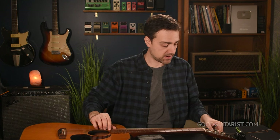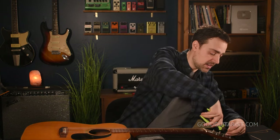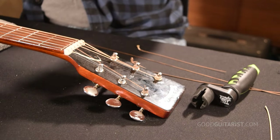Wind it up until it's tight — I wouldn't fully tune it at this point, just get it close. If you have another guitar, you can pluck the D string and compare it. Sometimes the string will loosen during the stretching process, so no point busting out the tuner. Now take your cutters and cut the excess. I like to leave about a little more than a quarter inch, or seven millimeters — just eyeballing it.